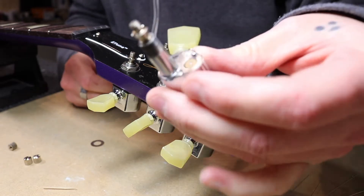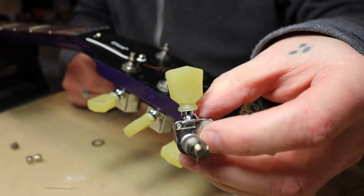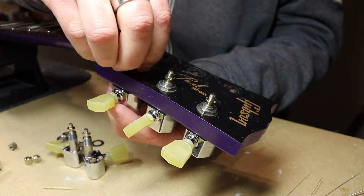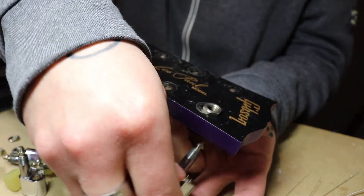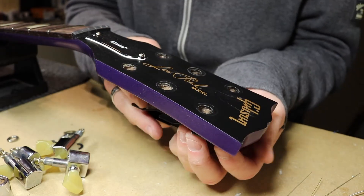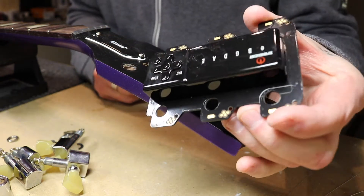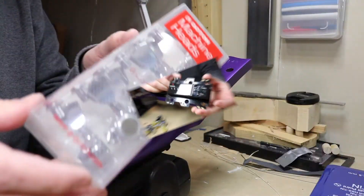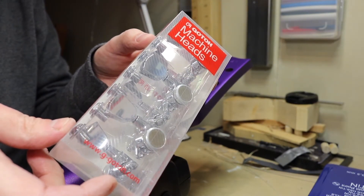There we go, this is what it's looking like. That's a Gibson E-tune system right here. I'm going to go for the Gotoh Magnum Traditional lock-in tuners.